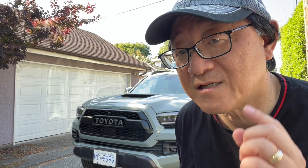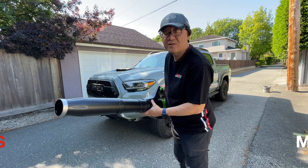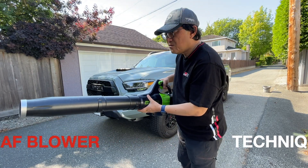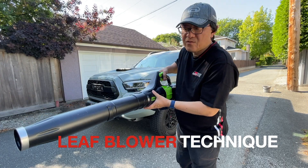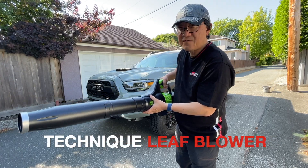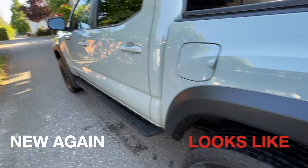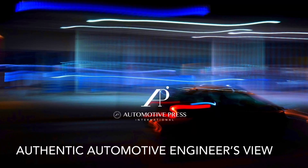Let me tell you all the techniques I use that would be different from the conventional way, but it is the proper way. I have an automotive engineering background with experience in body engineering and body design, so I know exactly how the paint should be treated and how it should be washed.